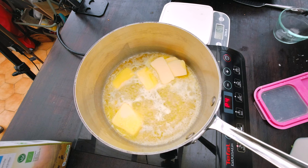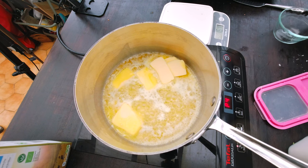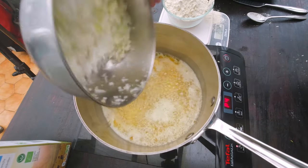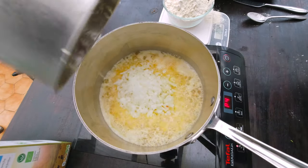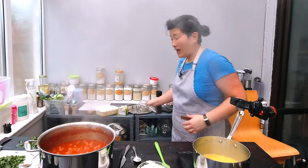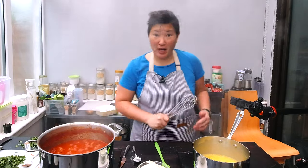To make my gluten-free béchamel sauce, I'm going to first add 50 grams of delicious Irish butter and melt it in the pot. I'm going to add the remaining onions I have left from making the lasagna sauce and cook them for about five minutes.